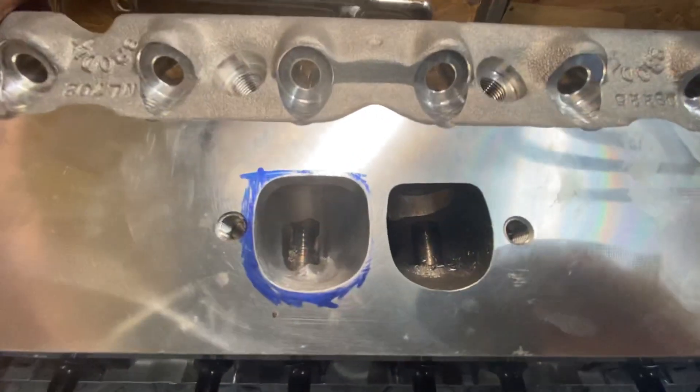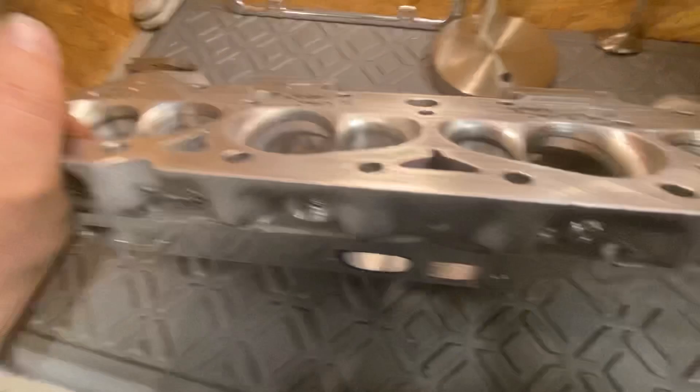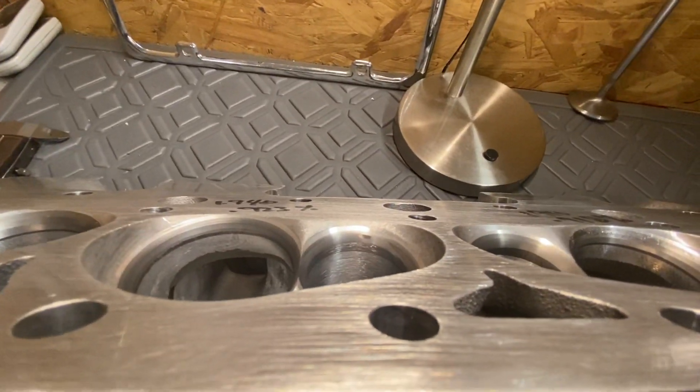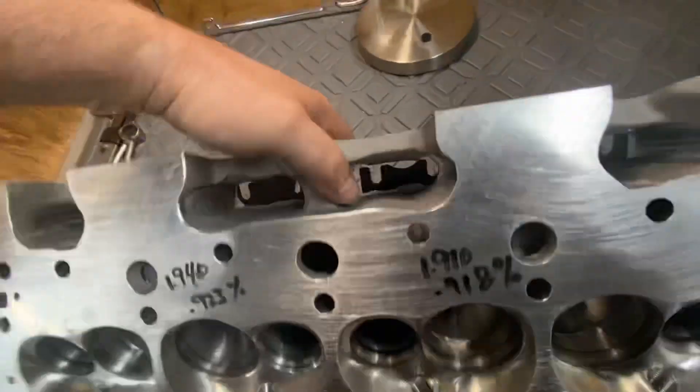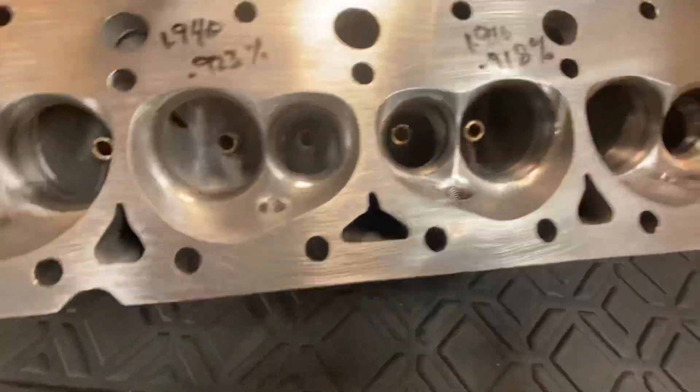There's the exhaust port — you can see how much bigger I made it into a traditional D-port, just kind of followed the back of the bowl. It's got a 45-degree seat on it. If you roll it over here, you can see how I worked the short side on the exhaust.